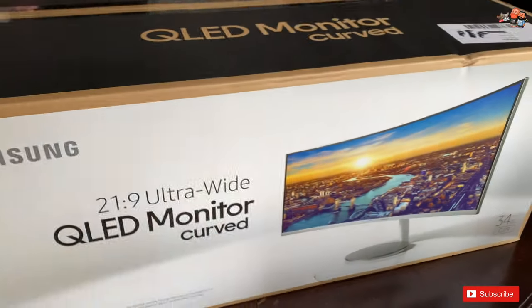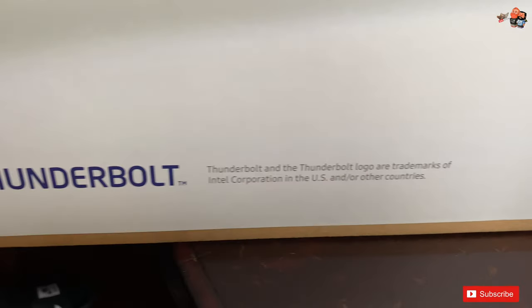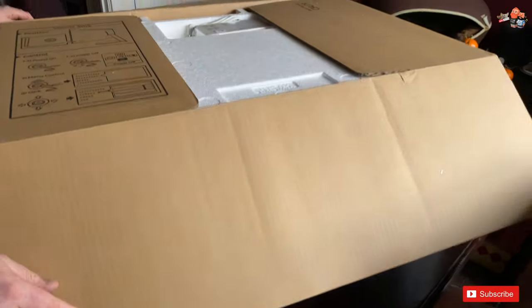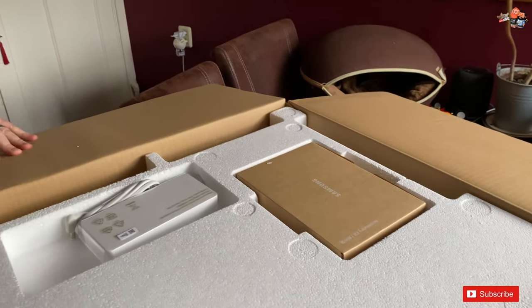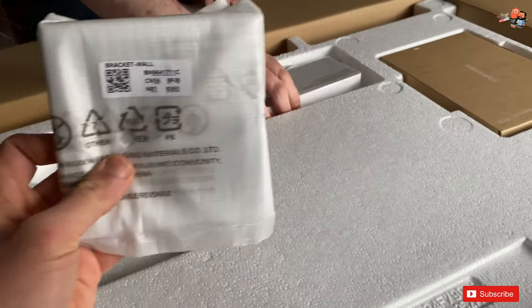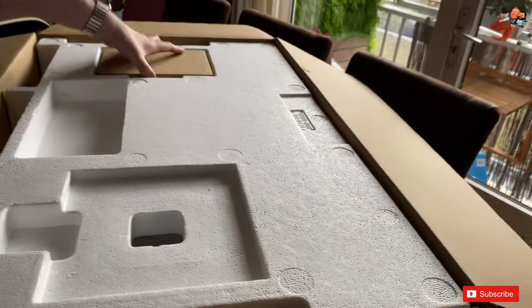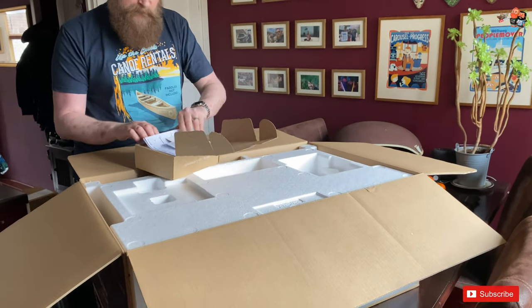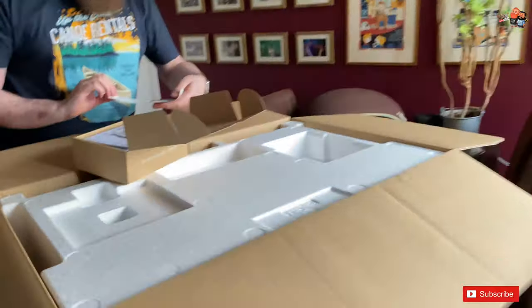There's nothing else worth sharing from the outside of the box. This is the model CJ79 — the Thunderbolt, 37-inch, 21:9 ultrawide monitor. Let's open up this thing. It's really huge — Mark is tall and he seems like a child next to that big box. It's so wide.